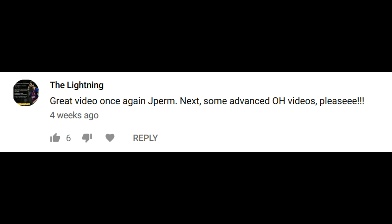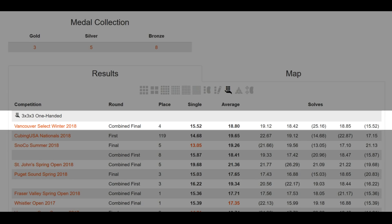Alright, fine. You guys made me do it. I don't really practice one-handed anymore, but I'm still sub 20 and here's a one-handed tips video.